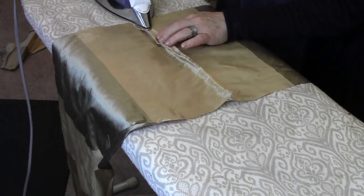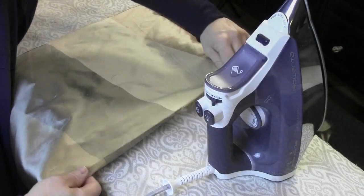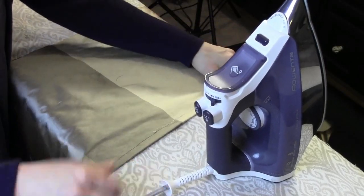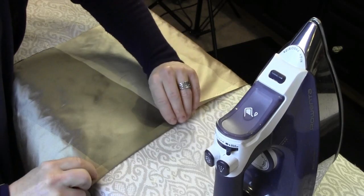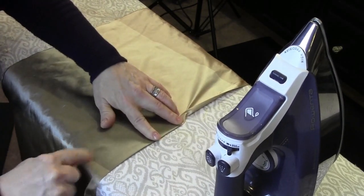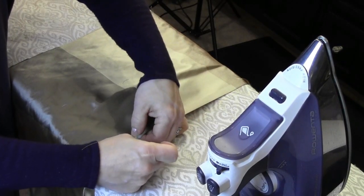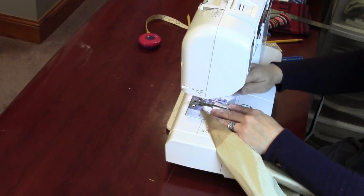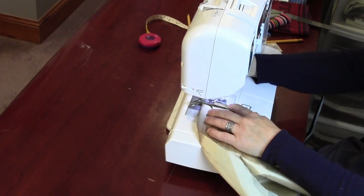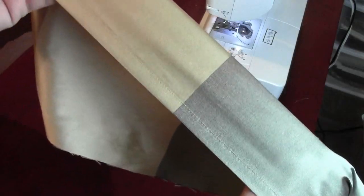Once your seams are stitched, take a warm iron and press them flat. Then fold over and press the bottom hem: fold a half inch over, then fold it over one more time to create a double hem, making sure it lines up properly along the stripes. Press that into place and add pins to keep it secure. Then stitch it down, lining up the raw edge right inside the presser foot and catching it right along the edge.